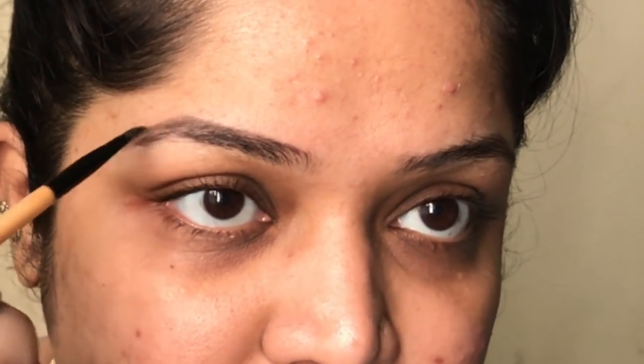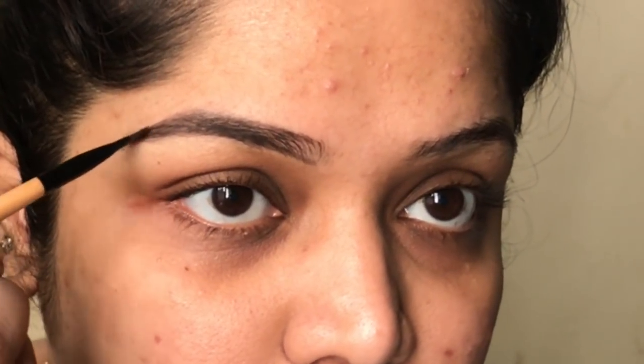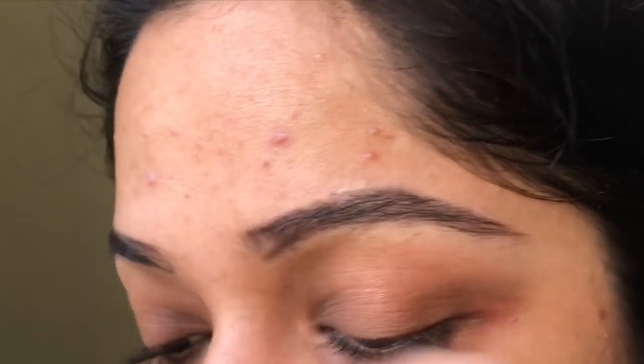I'm basically creating borders — they can be dark, it doesn't matter — but I'm creating borders for how I do my eyebrows on a daily basis. The upper limit is here: I should not remove any hair inside this line. The bottom limit is here: I should not remove hair below this line. Every hair below and above these lines is going to be removed by the razor.